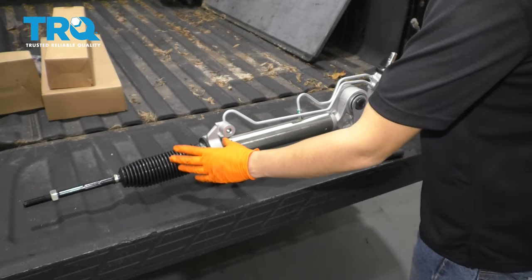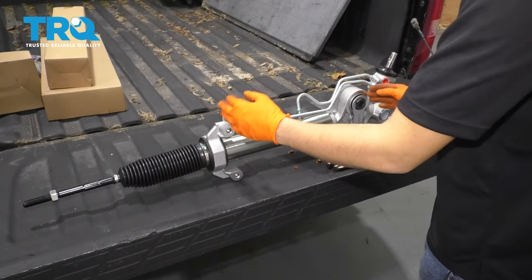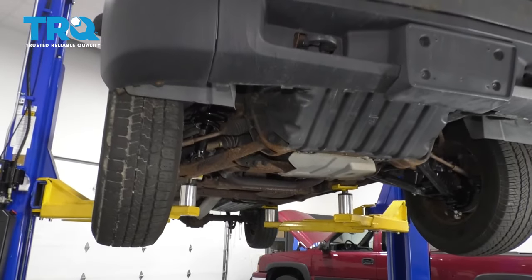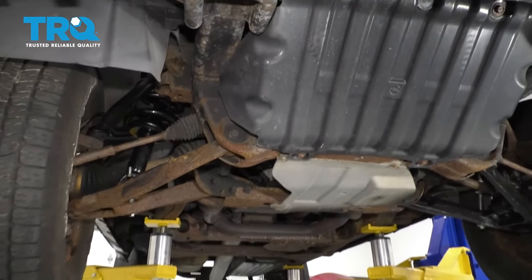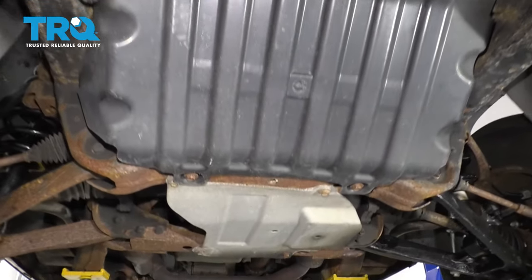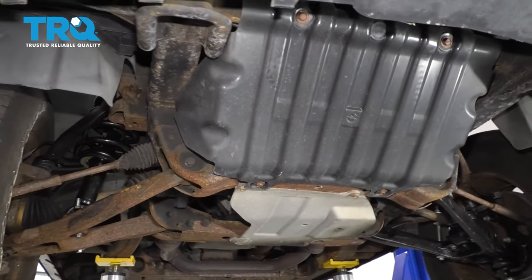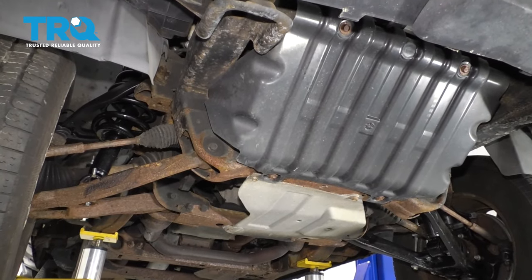At this point I know my rack is centered — the tie rods are extended the same amount left and right as opposed to their mounting points. So now we get the old one out and get this new one in. With the vehicle safely raised and supported, I'm going to take off this front skid shield as well as this rearward one. They are all held on by 15 millimeter bolts — four bolts on each.